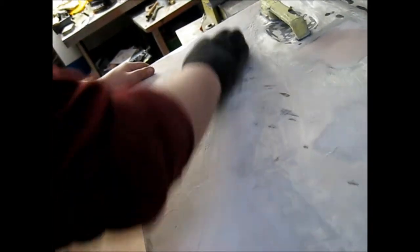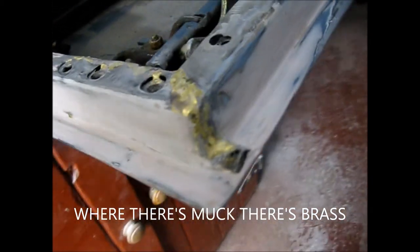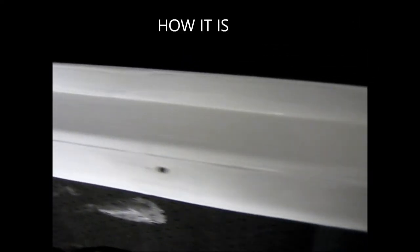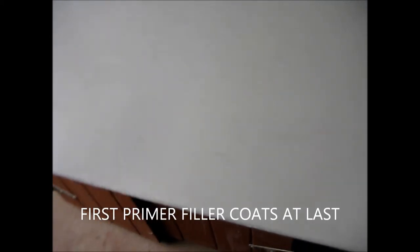This door will be straight, looking like a Land Rover door again and perfectly functioning. Here we are now on the final stage of working with the specialist panel. All repaired and first coats of primer filler going on - the door is now straight and repaired.